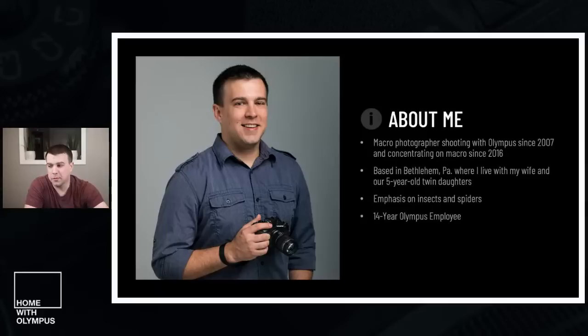About me: I'm a macro photographer. I've been shooting Olympus since 2007 and concentrating specifically on macro since 2016 — about five years now. I'm based in Bethlehem, Pennsylvania, with my wife and our twin five-year-old girls. I'm really focused on spiders and insects — that's probably 90% of what you'll see in my feeds. I've actually worked for Olympus for 14 years in creative services, supporting all of Olympus's businesses. Most recently I'm focusing solely on medical and corporate, but it's awesome to still be partnering with Olympus as a photographer.